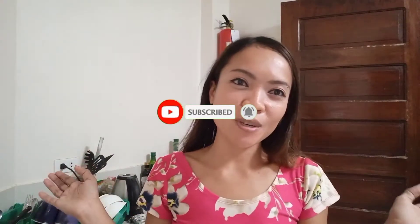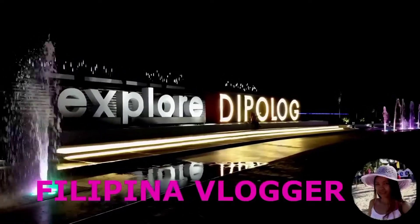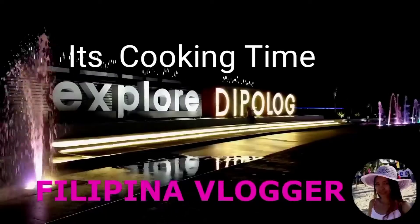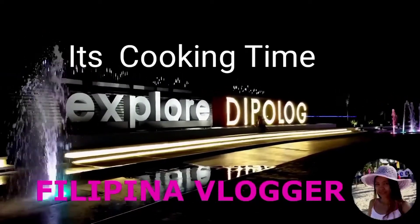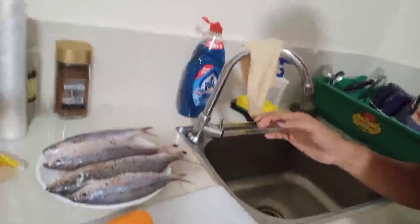In this video, I'm going to cook sarshadong — sweet and sour fish. Let's go.